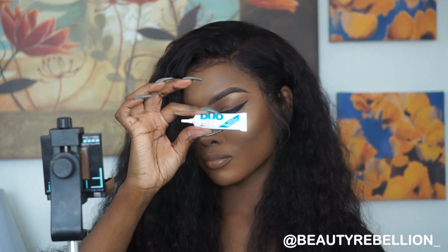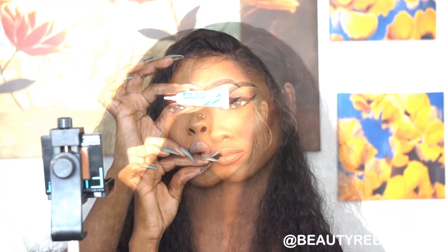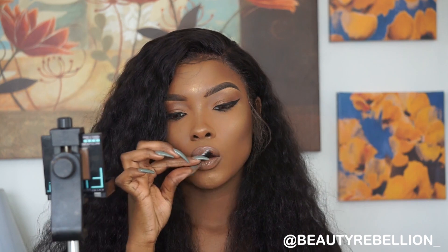The lash glue that I love to use is Duo. I decided to do my lashes off-camera — this is how they look. The lashes I'm wearing today are from Lily Lashes. I'm sorry I didn't record myself putting them on, but lashes are the hardest thing to do and the glue takes so long to dry, so that part just didn't make the cut.